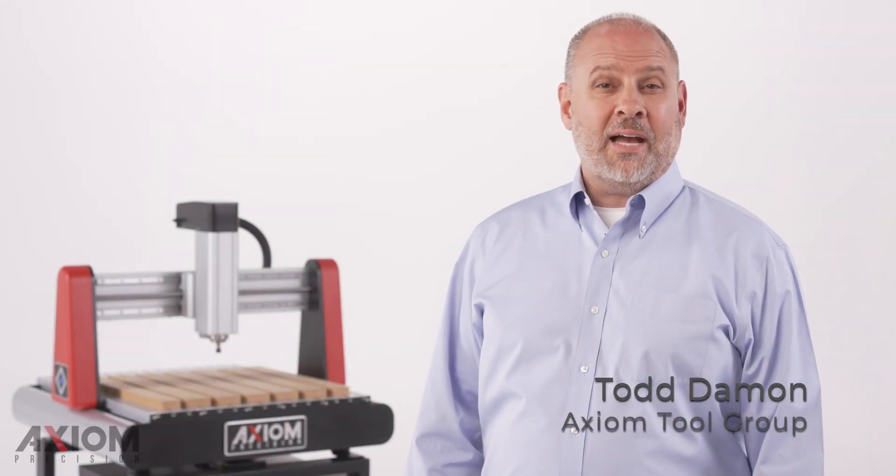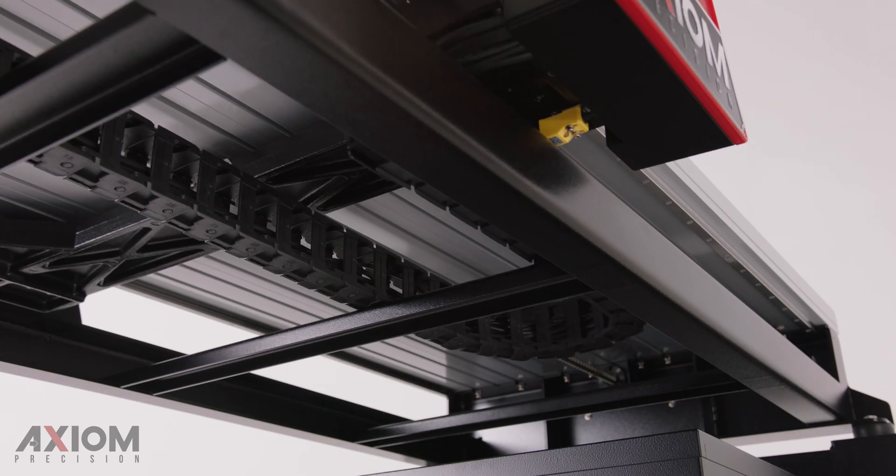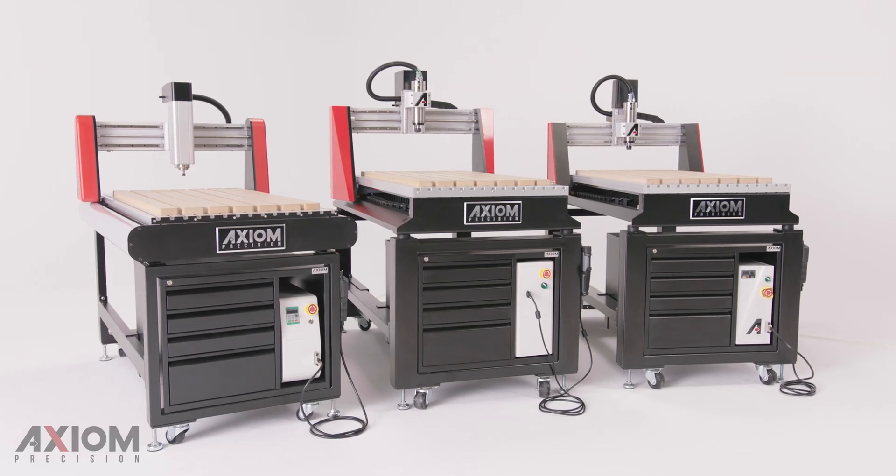I'm Todd Damon, founder of the Axiom Tool Group, and I'm eager to share with you an exciting new accessory, which is the first of its kind in the small format CNC industry. This futuristic innovation can dramatically improve the safety of your manufacturing facility, your classroom, or your home shop.